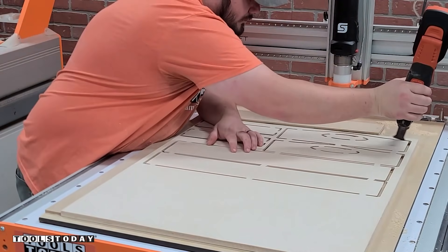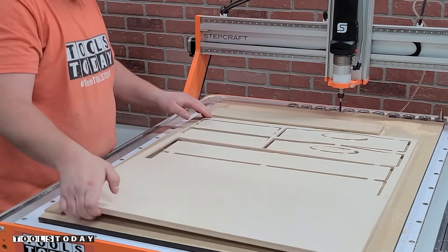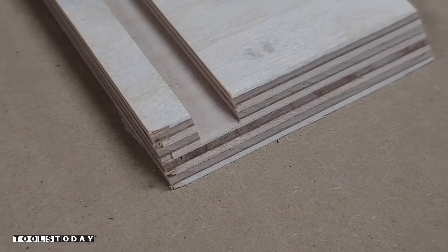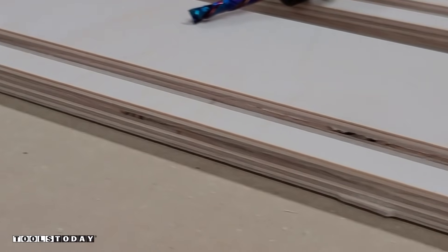Even though I did use a vacuum table, these parts are pretty small, so the vacuum table may not hold them down — and definitely while filming I want everything to go as perfectly as possible. So we used tabs to hold everything in place. You can see we have a nice clean top and bottom surface on the miter and along the edges of all of these pieces with that compression bit.